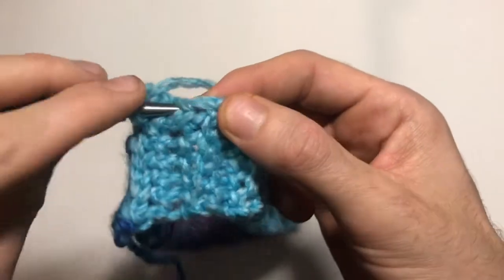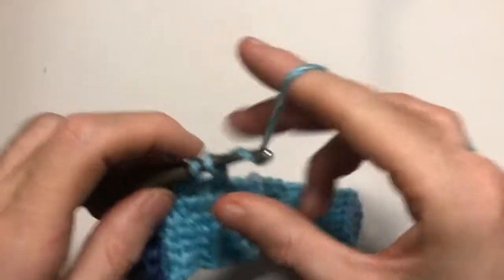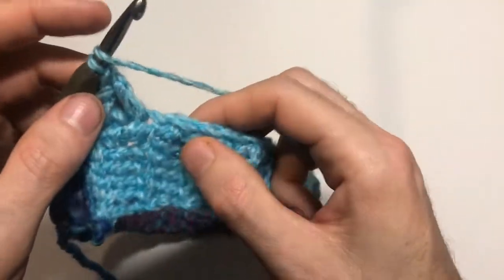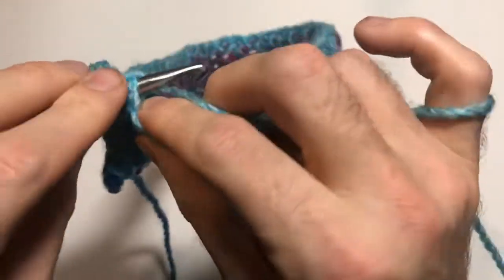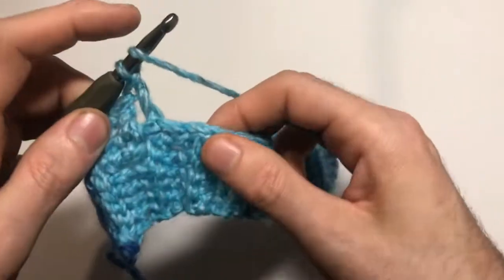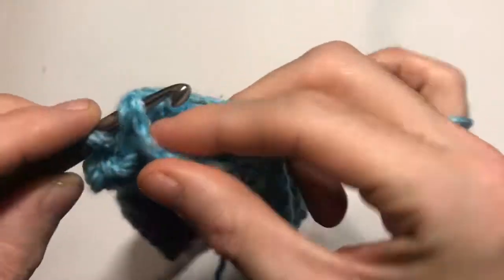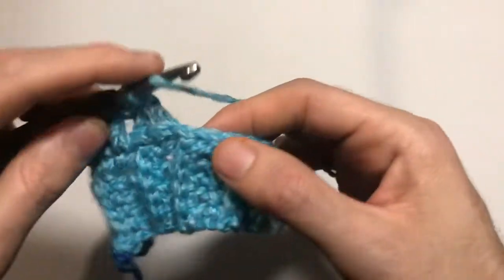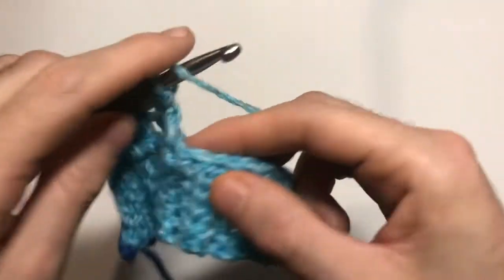We're going to do two front post double crochets around one stitch, then the next. For a front post, yarn over, go through and behind the single crochet, yarn over, pull through — three loops on hook — yarn over, pull through two, pull through two. That's a front post double crochet. Go behind and under the next stitch and work another. Then the next two stitches get two back post double crochets: same principle but you come from behind — behind over, come through, finish off the double crochet.